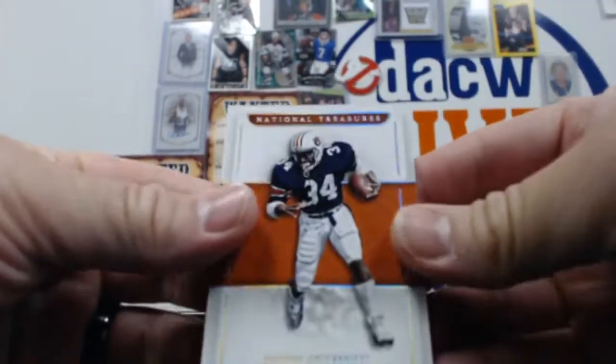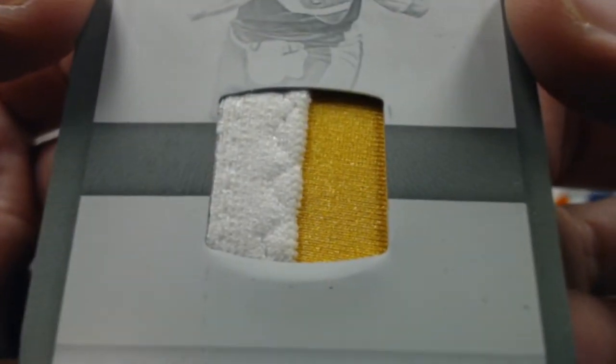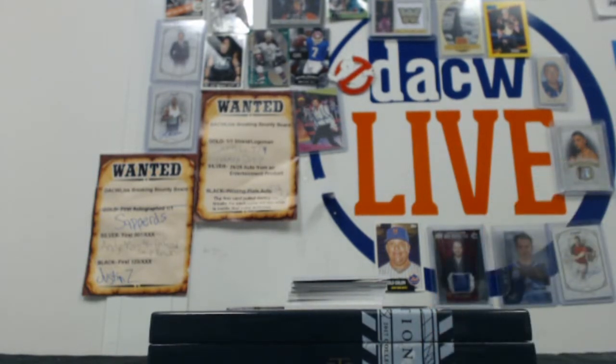Let's do this. We'll start out with a Bo Jackson out of 25 base parallel. Is this who I think it is? Holy smokes — how about this printing plate two-color patch of Aaron Rodgers. Wow. Unreal hotness just popped out of that box. That's a way to start.